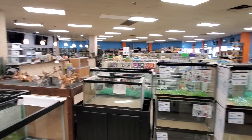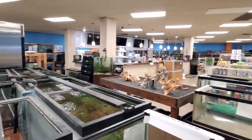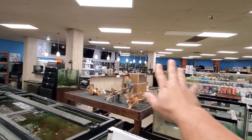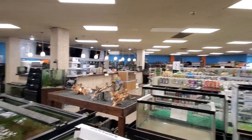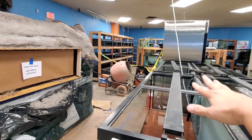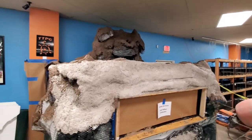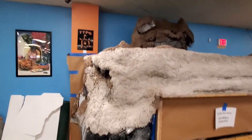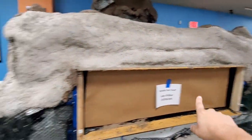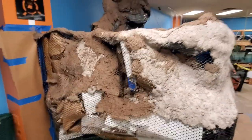So here we are on our aquatics half of the store. If you haven't watched other videos, we have the reptile half of the store — small animals and aquatics are on this side. So all of our live stuff, some plant tanks — these are plant tanks. But what we have here is a massive tank, probably 12 foot wide by 5 foot deep.